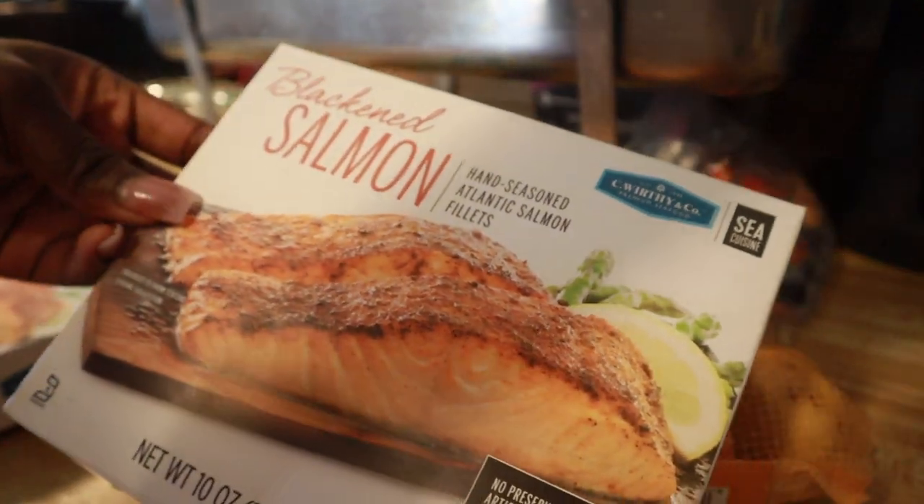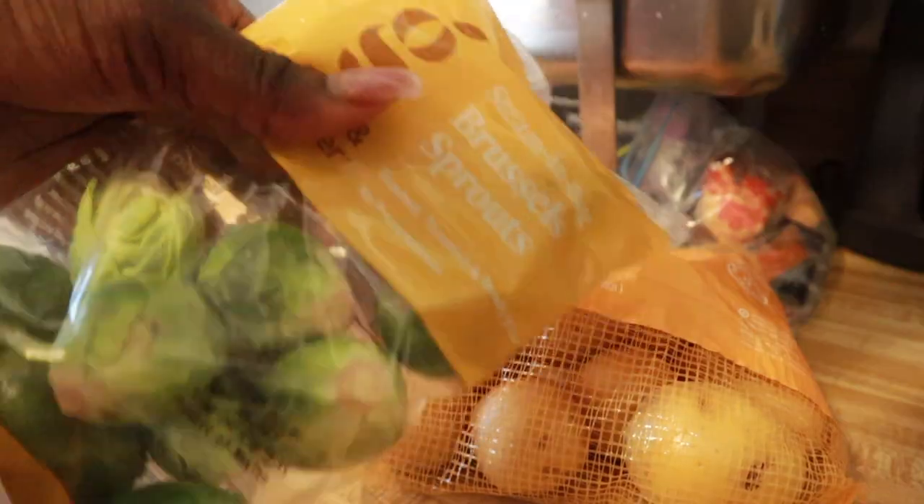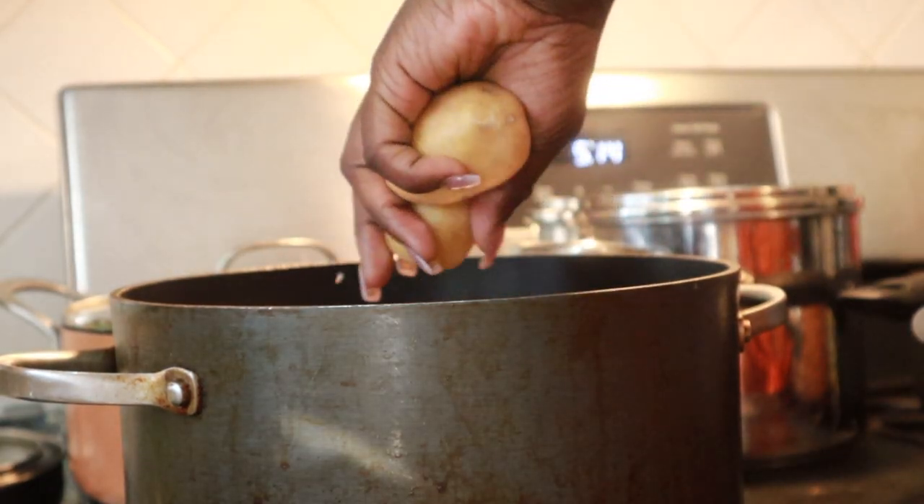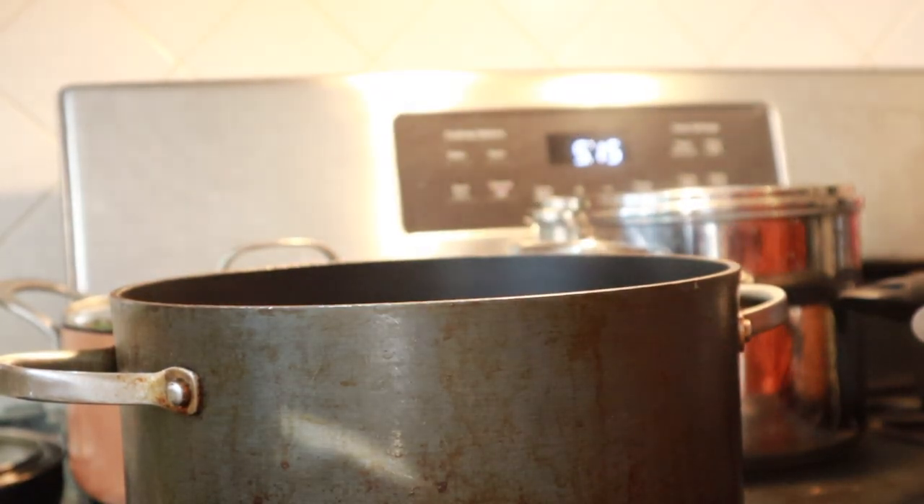Hey guys, welcome back to my channel! I just wanted to show you what I made for Sunday dinner. I made some salmon, smashed potatoes, brussels sprouts, and a Caesar salad. Y'all, it was so good.